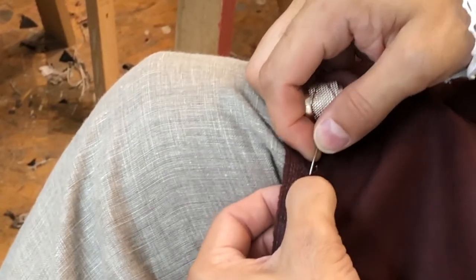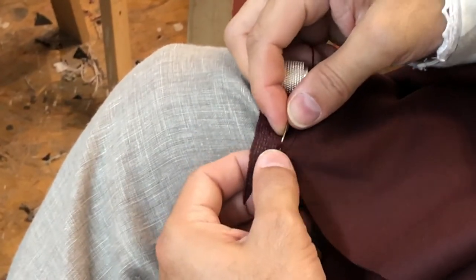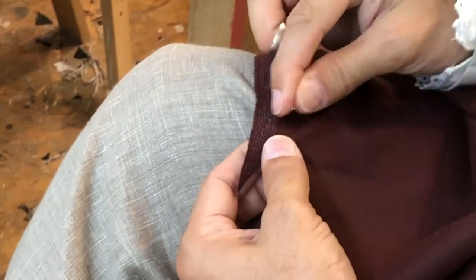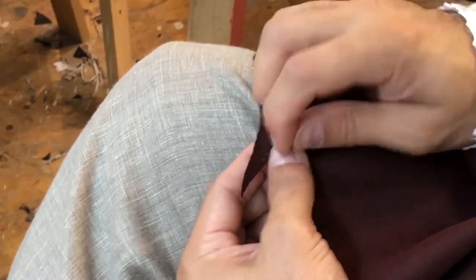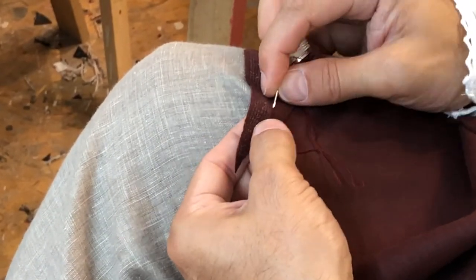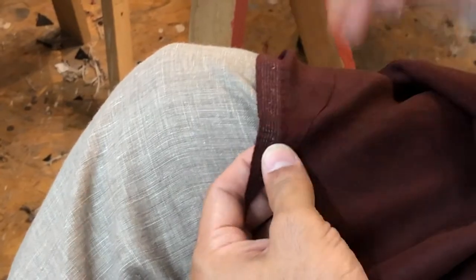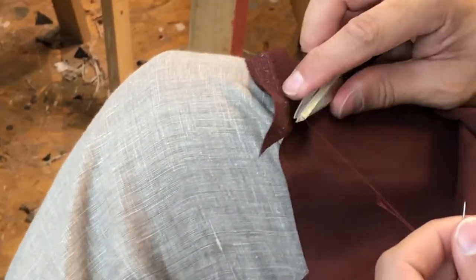I'm almost to the end here and I'll secure my thread and fasten off. As I'm stitching I'm kind of aiming for the little crook between the two adjacent edges, so that when the pieces open flat there's a smooth line running down the side seam. To fasten off I'll take several stitches in one place and then a couple of backstitches going back the other direction.